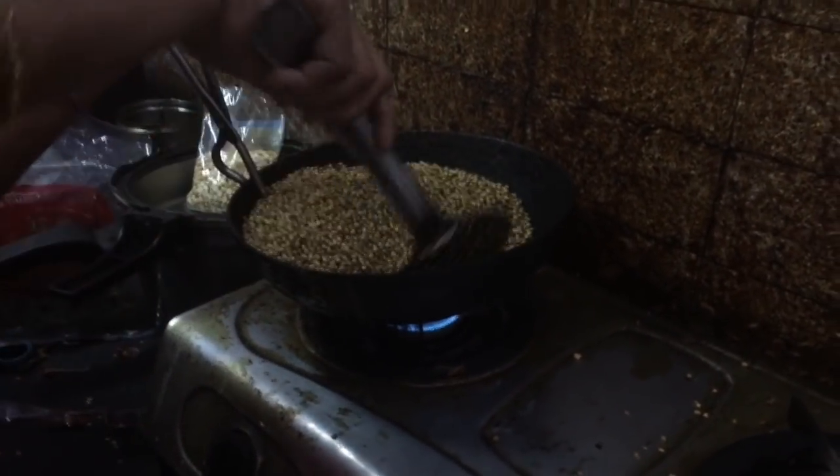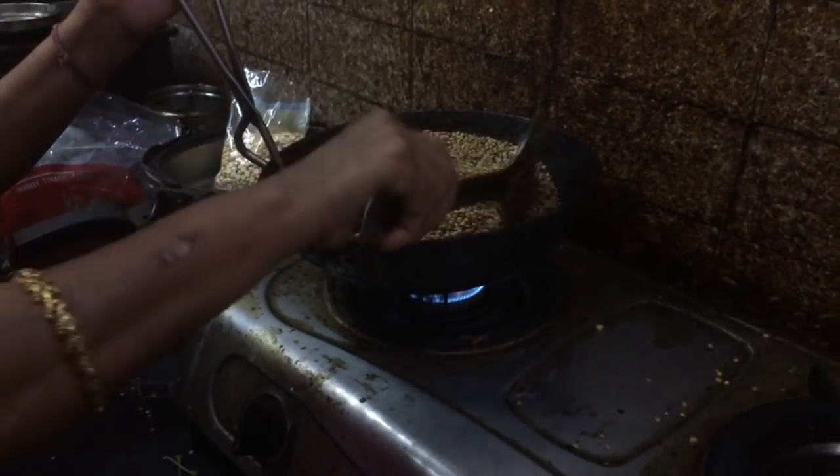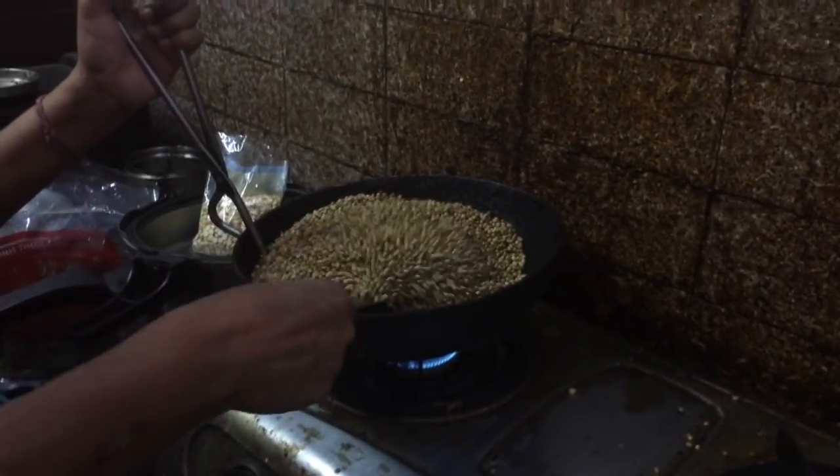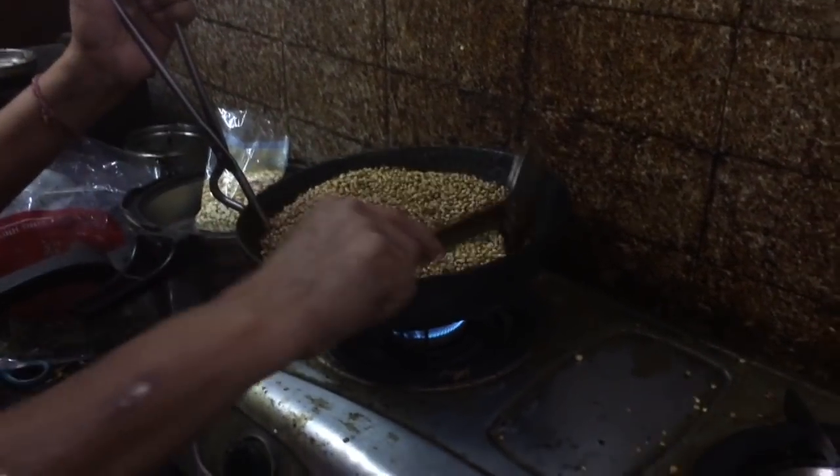We will add some dhania and dry roast. The smell is fresh. It is a good taste of sambar — if we are not done, the sambar is a good taste.